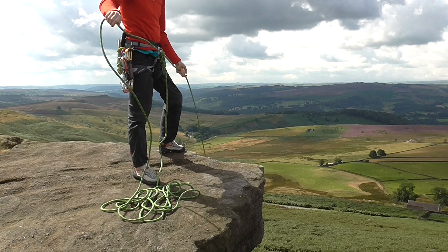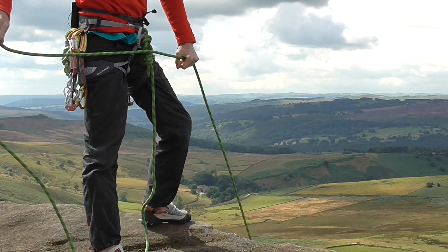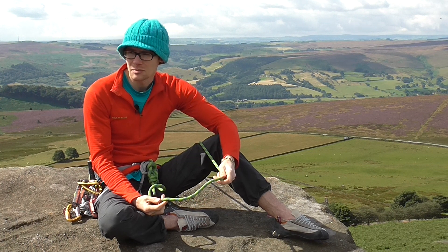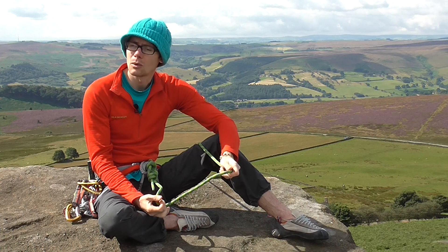I know that I can go out and put it through a real thrashing either at the crag or down the local climbing wall when I'm training, and it will more than be capable of standing up to the task and whatever I throw at it. It's the ideal all-round climbing rope — I'd recommend it to people who may be just starting out and want to buy their first rope, or people who are looking for a workhorse rope.